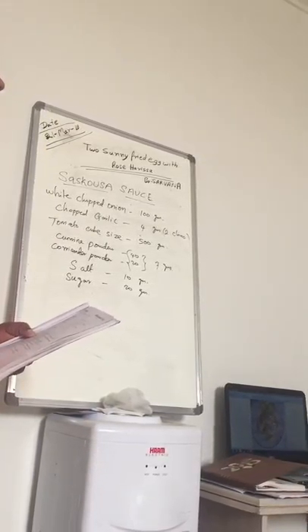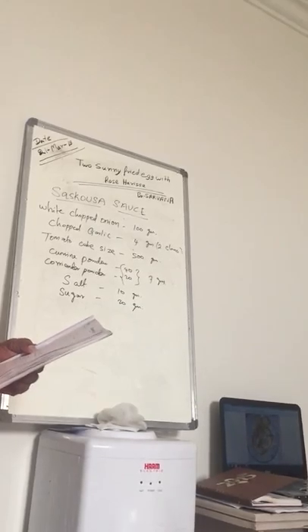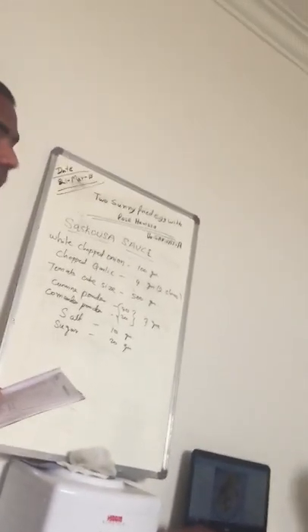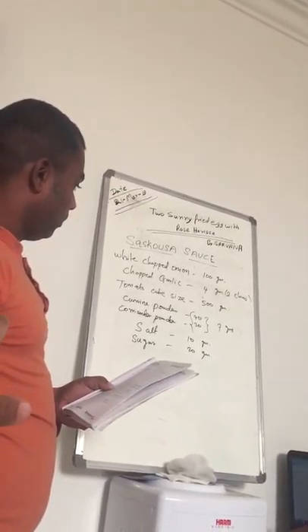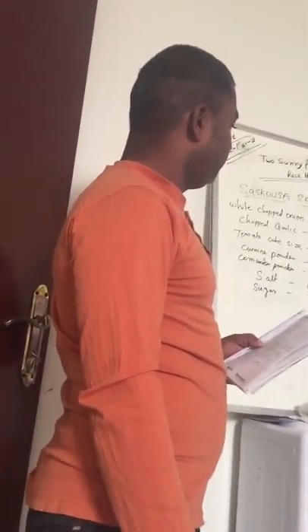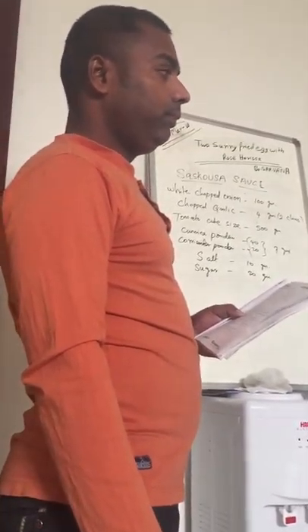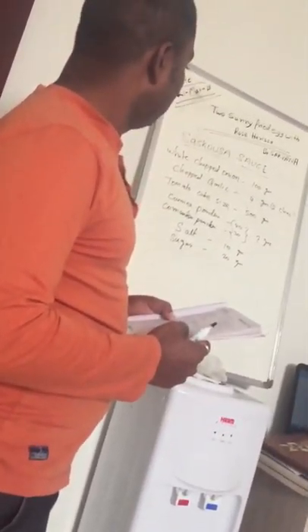First we need whole — this one is the whole. Then we roast it, then we grind it. Cumin and coriander — this powder we roast, then we grind it. We make our whole dish. After that, you can use the seasoning.